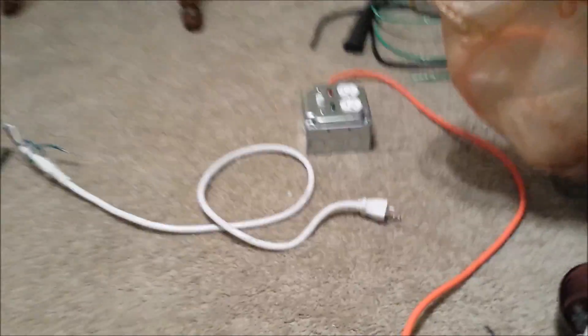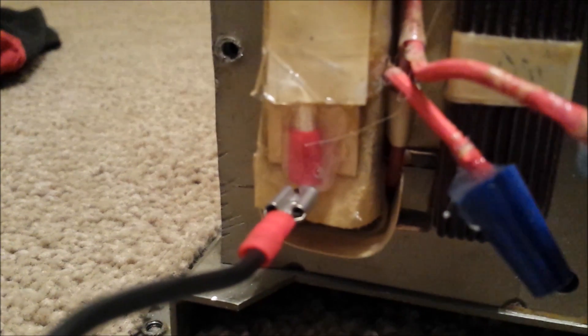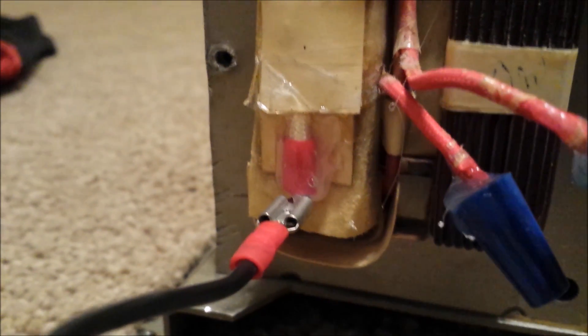Here we go, got a little custom box I made. Go ahead and plug it in — 20 amp breaker. I'll tell you when the power's on, I'll tell you when it's hot. Stupid, but I did it. I actually had to attach my own spade connector there, so the wire wasn't getting all ripped around.